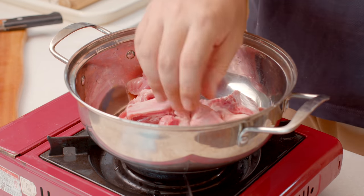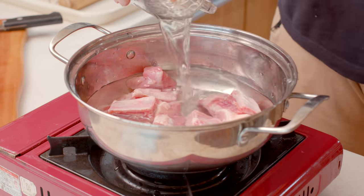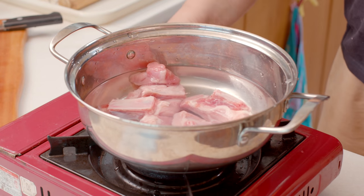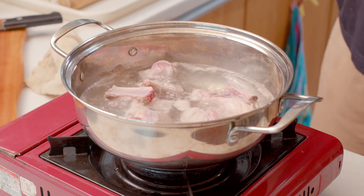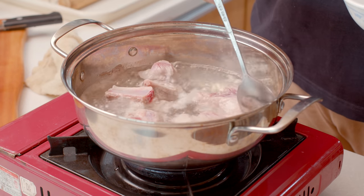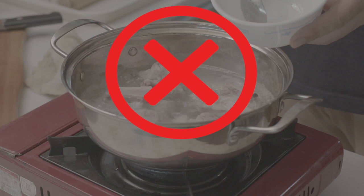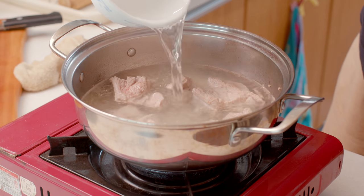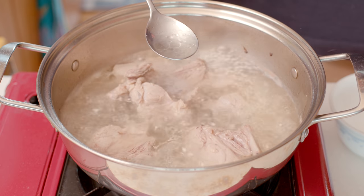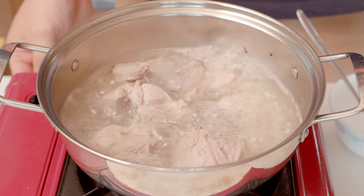Let's boil the pork first. The amount of water doesn't matter at all — just add enough water to cover the pork, because I will be adding more water a few more times. As the pork cooks, dark colored foam or oil will float on top. These are sometimes removed for a clean taste, but you should never remove them. This is the key to the taste of the kimchi stew. Add more water when it decreases, and continue to simmer over medium heat for about 20 to 30 minutes.